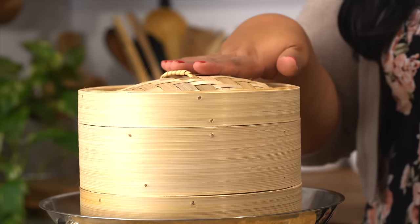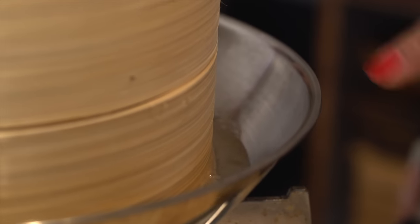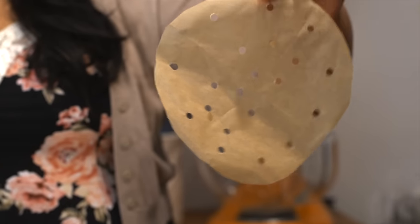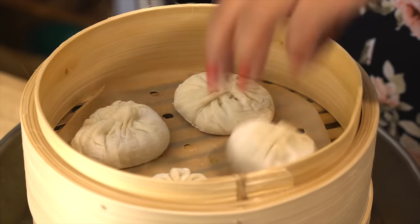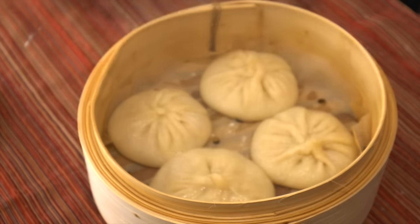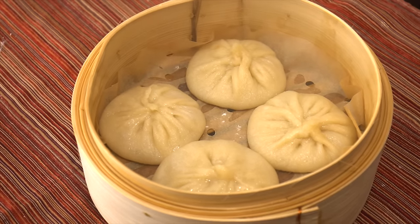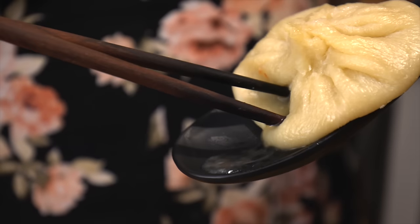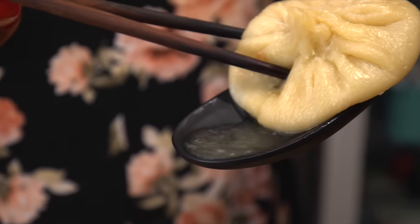Now we're on to the final step, which is to cook them. I've got a bamboo steamer here with just a little bit of water in this pan, and I've lined it with perforated parchment. Once it steams, just place them inside and let them cook for about eight minutes. And there you have it — piping hot and juicy soup dumplings. Pick one up and place it on your spoon, pierce a little hole, and there's all the juice.